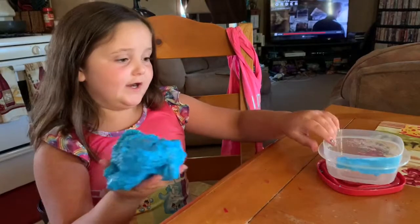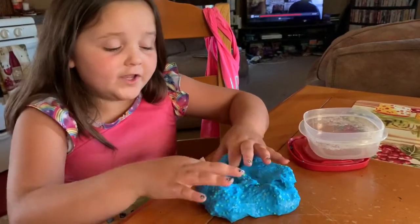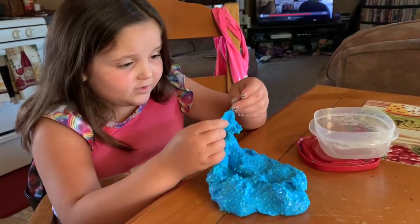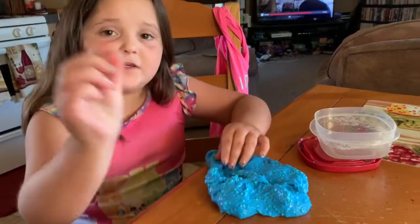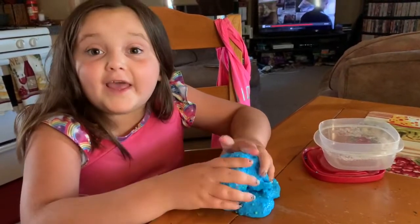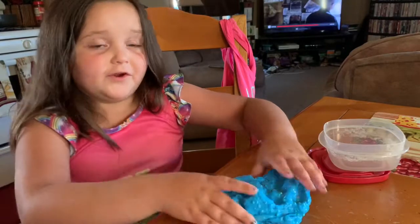Now I'm going to tell you how I made this slime. First I added white glue, and then I started adding lots of fun stuff. I added some foam, even some fish beads, a fish bead, also some unicorn things. And then I also added blue clay in my slime, and then that's how it turned out blue. And then I put an activator in it.